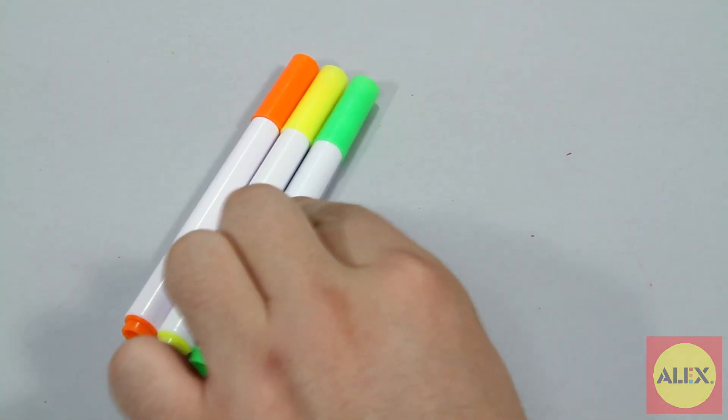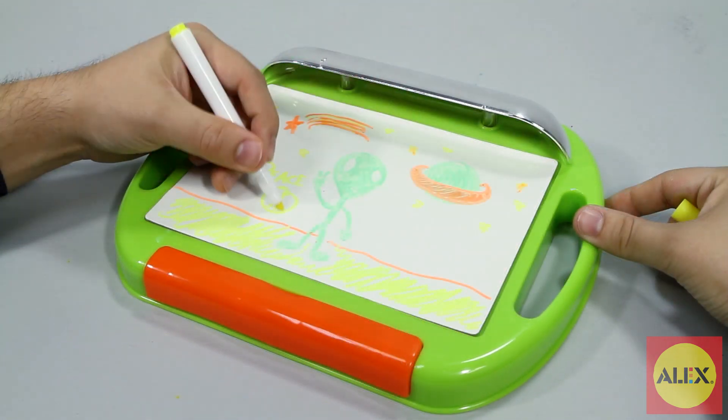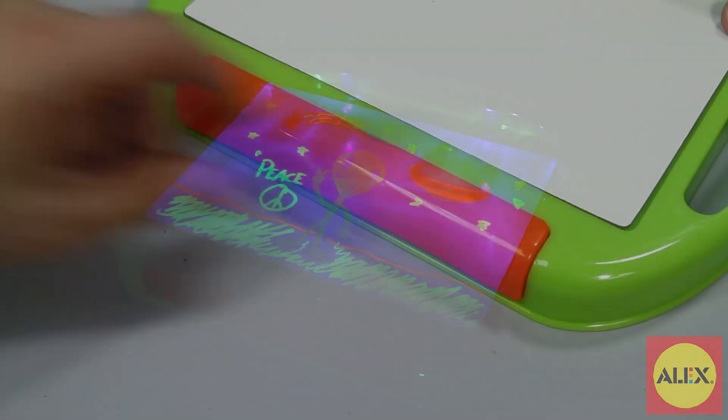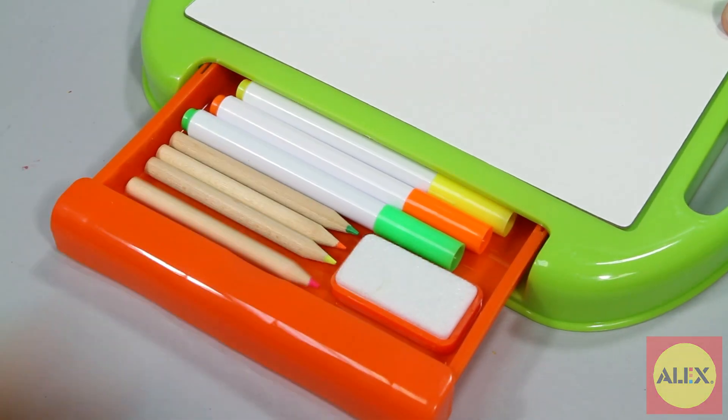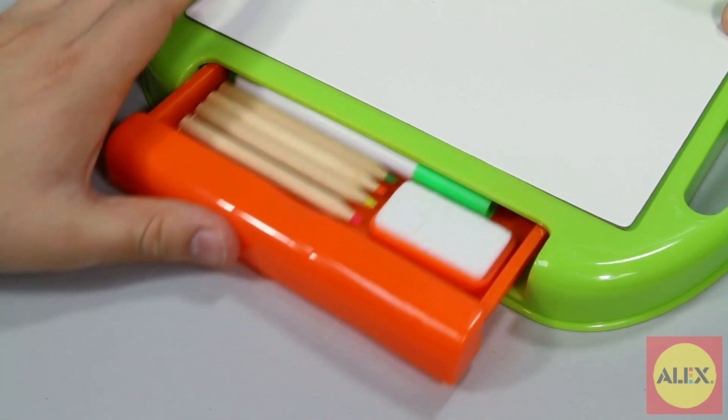Simply grab the neon dry erase markers and start drawing. In no time you'll have a glow-in-the-dark masterpiece. And when you're done, everything fits neatly in the hidden storage compartment for easy cleanup, storage, and portability.